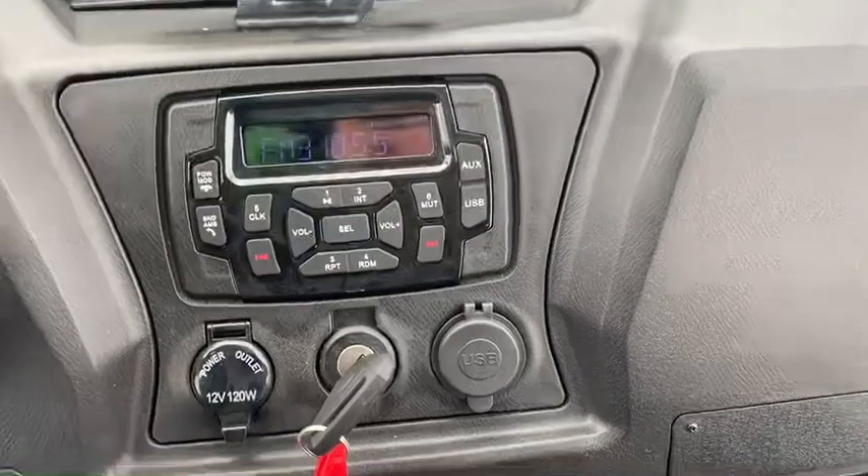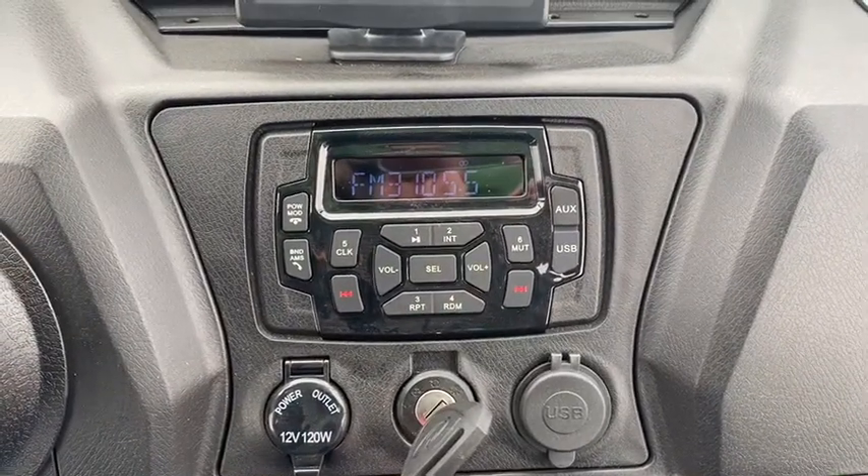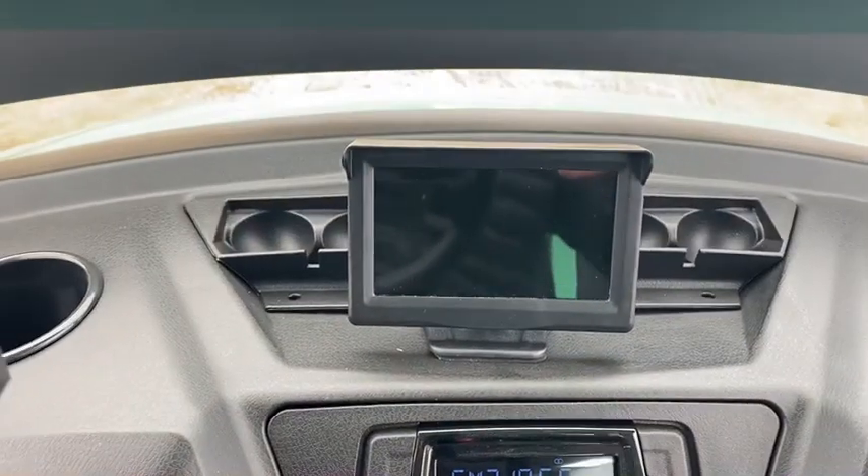You've got a radio here that you can sync to your phone just by using the Bluetooth section. You've also got a backup camera here.